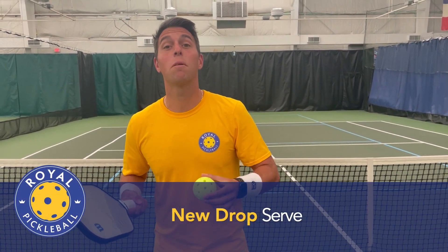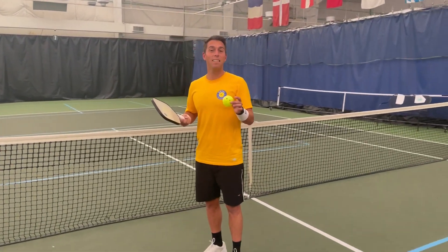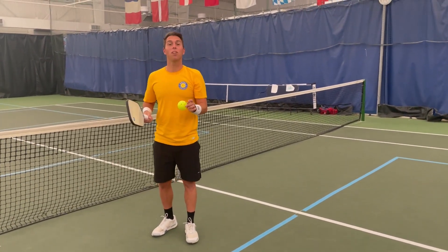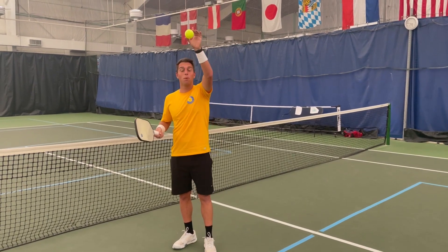This new rule change allows you to drop the ball and hit it off the bounce. You can do this in a variety of ways, so let me show you. It can be any height — as high as up here or dropped from down here — as long as you don't force the ball down. It needs to be done with gravity.